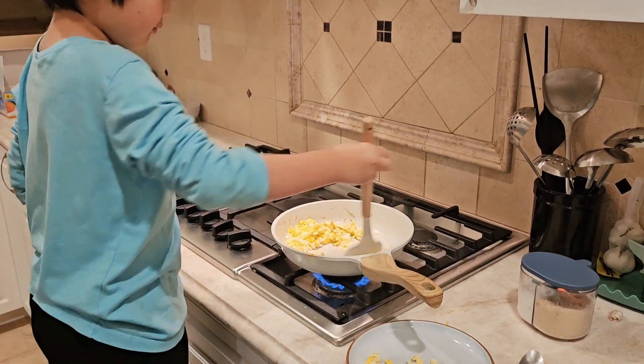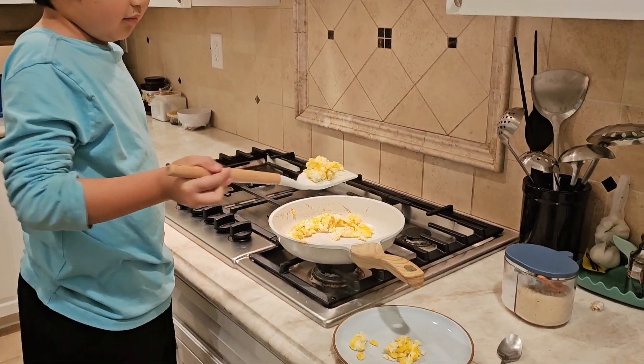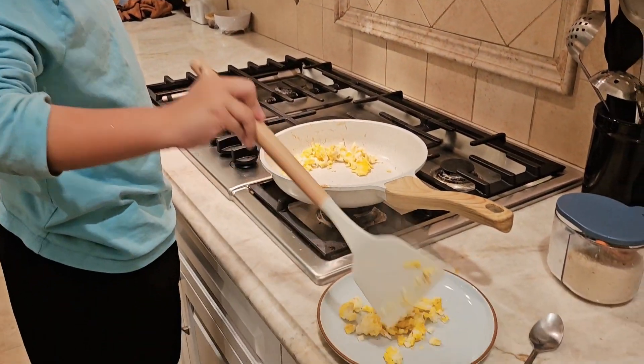And here are my scrambled eggs. Getting more of these scrambled eggs in the place — get the handle out. Get more scrambled eggs.